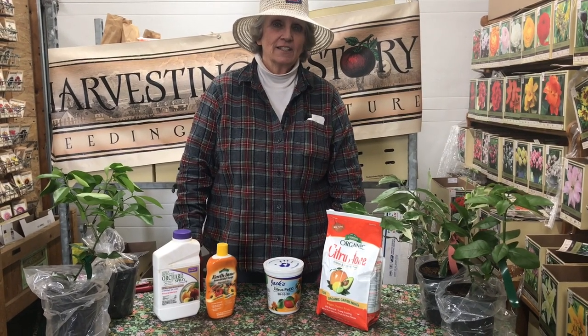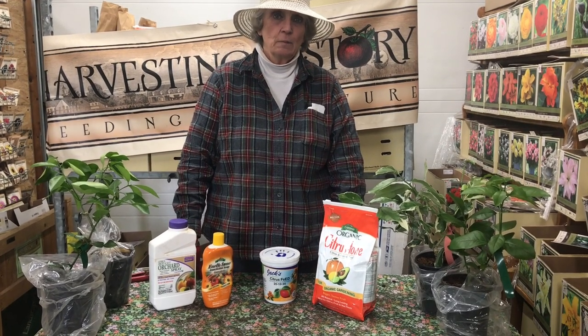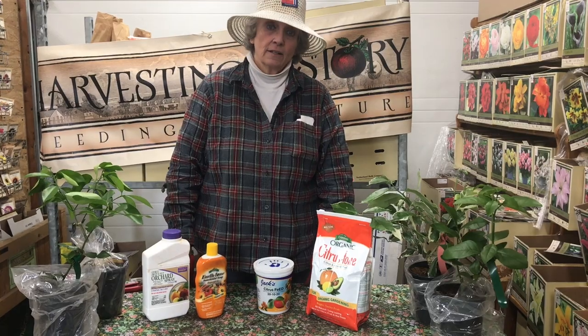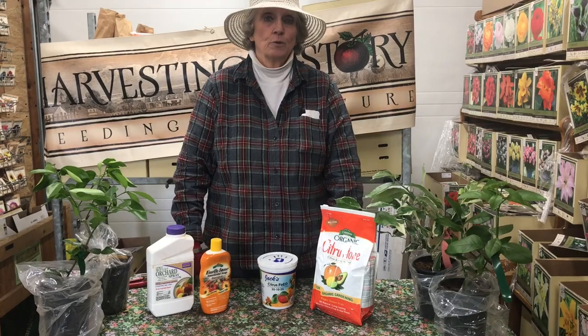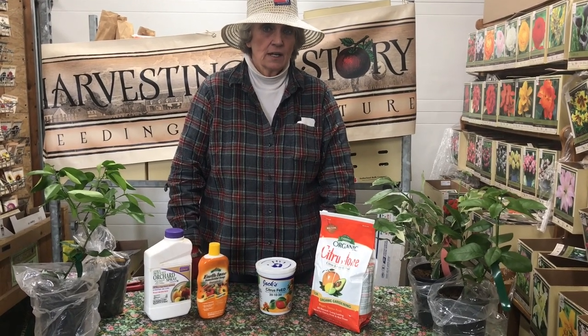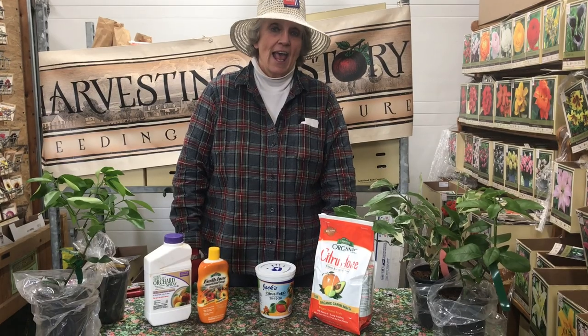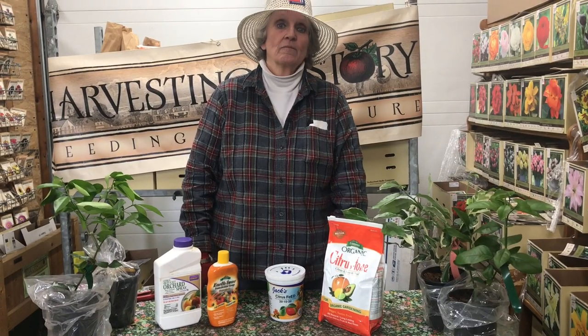Harvesting History is an heirloom horticultural products company that specializes in heirloom non-GMO flower, vegetable, and herb seeds, non-GMO sets like onion sets, non-GMO roots like asparagus roots and rhubarb roots, seed potatoes and flower bulbs, heirloom flower bulbs — both spring bulbs and fall bulbs — and heirloom garlic. We have one of the largest collections of heirloom garlic available in the U.S.